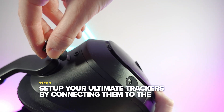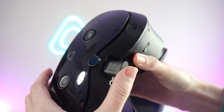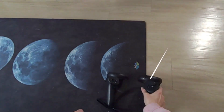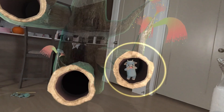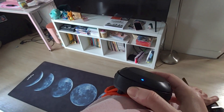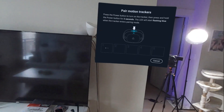Next, set up your Ultimate Trackers by connecting them to your headset via the USB-C dongle. You can plug this into the front or the side of the headset. Once plugged in, your headset will prompt you to follow a little icon around the screen through the logs. Follow this until the scan is complete, then click the pair new button. Hold the button on the top of each Ultimate Tracker individually until you see blue blinking lights.